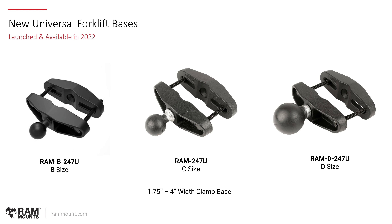For forklift mounting, we now have a new universal version of the vertical clamp posts that we offer. If you search our website for 247, you'll see our original clamp bases that come in different sizes — up to five inches wide. This new universal option comes with slotted holes, so it's a one-size-fits-most universal clamp where you can conform the base to fit essentially any size post. These have been launched and made available in all three ball base options: B size, C size, and D size.